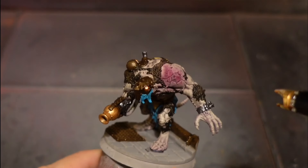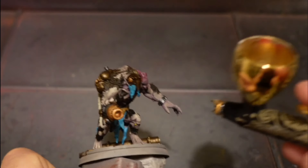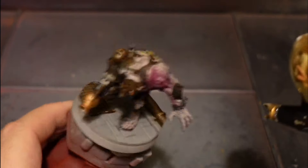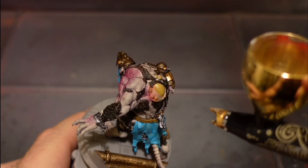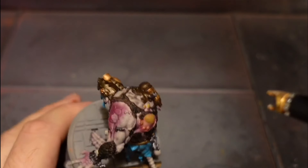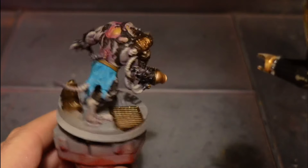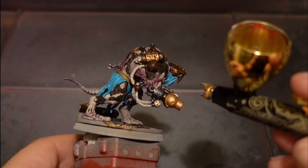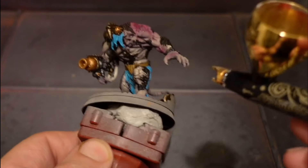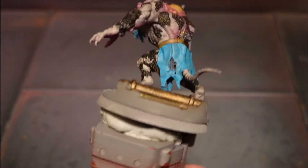Now I use an airbrush again with Screamer Pink - it's like a burgundy - and I lightly paint areas that have been stitched together to add some bruising or inflammation. I go around those areas and even the outer area of the pustules to add a bit of extra effect and color. If you don't have an airbrush for this one it's a bit tricky - you can try dry brushing the main areas or glazing, but glazing is better if you can manage it.